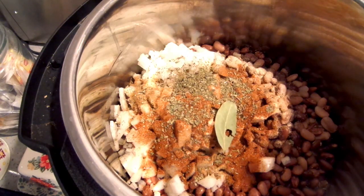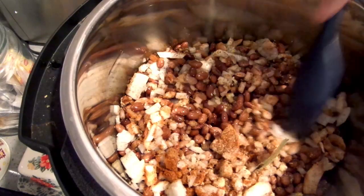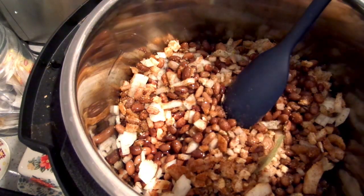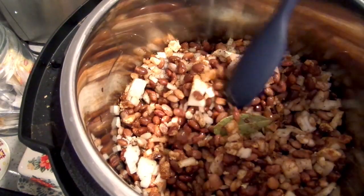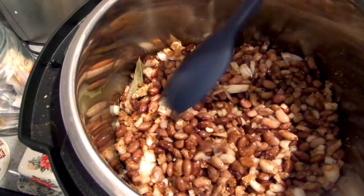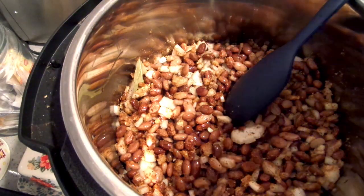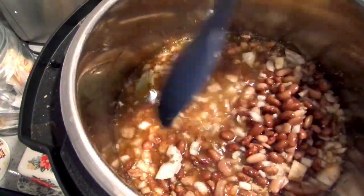Now here's the thing — you can put water in here or you can put chicken broth, but I am going to put water and add a little bit of powdered chicken bouillon for flavor. If you don't want to use bouillon, just use plain water. At this point, don't add any extra salt yet — beans cook really unevenly if you salt them.